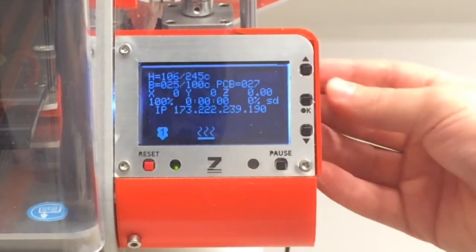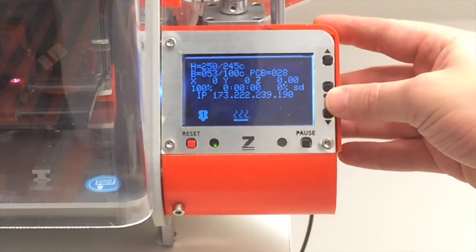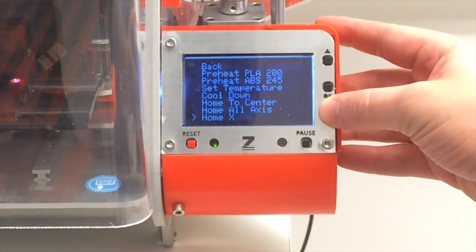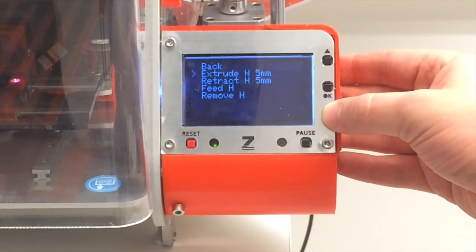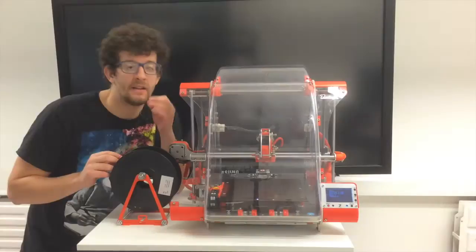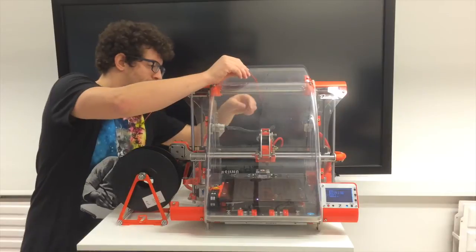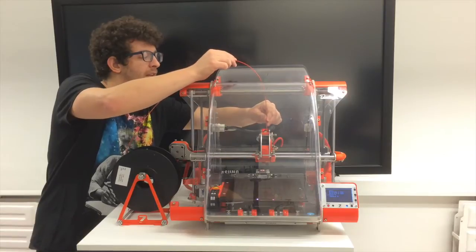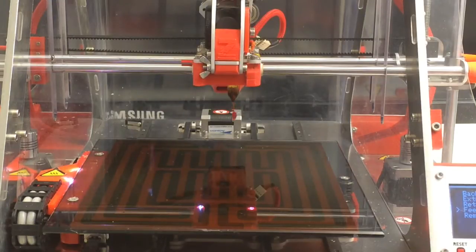So we've gotten to 245. What we're going to want to do is again go to prepare, scroll down to extrude and retract, and in that screen select feed. Now that the printer is hot and we've run the feed sequence, what you're going to want to do is feed that filament from before through the top. I'm going to use my hand right here to help, and just push it on down to the extruder to feel it catch. When you see the filament start to come through the bottom of the extruder, you know you're good to go.